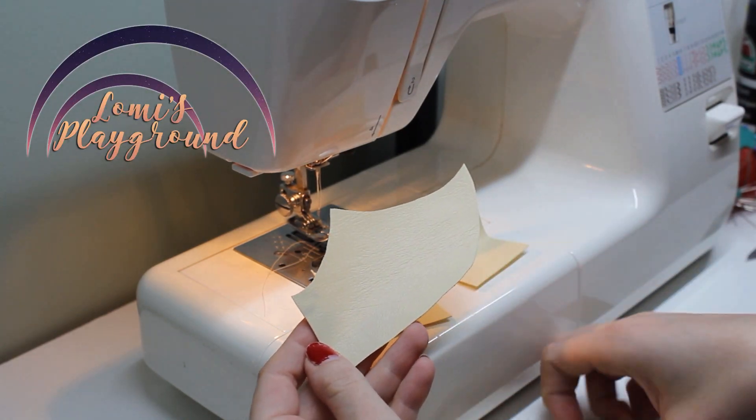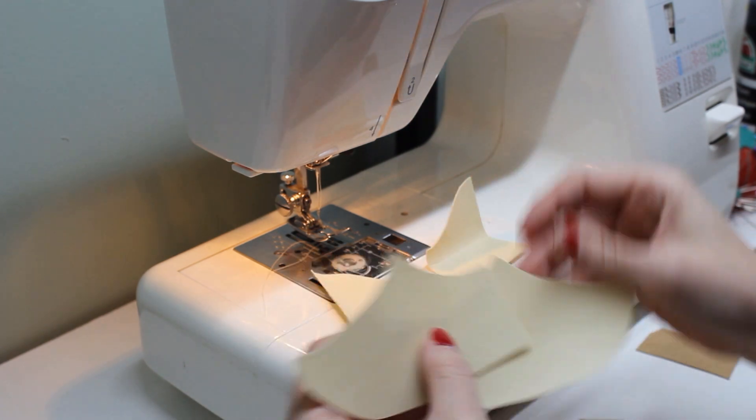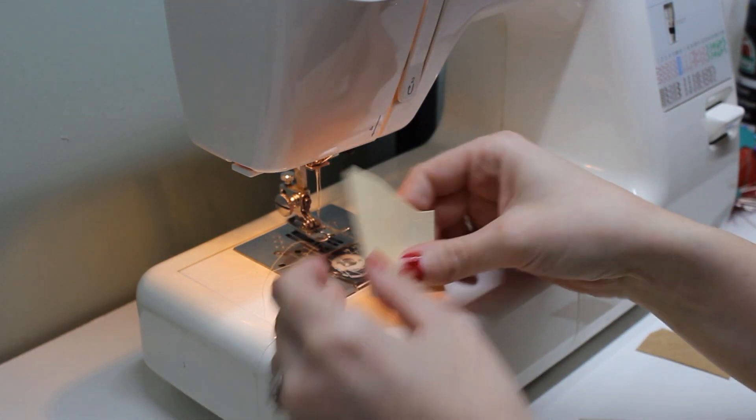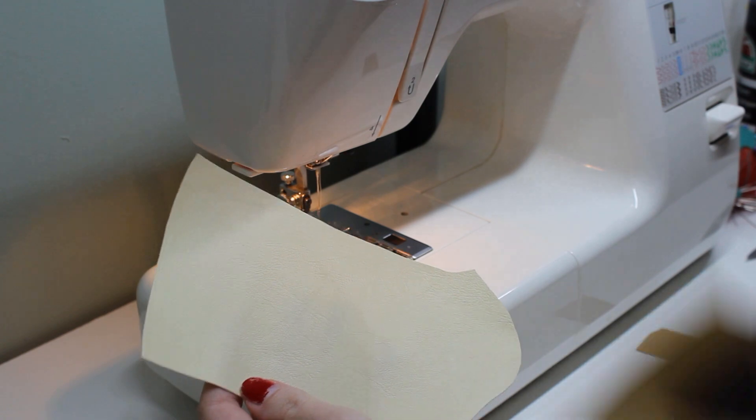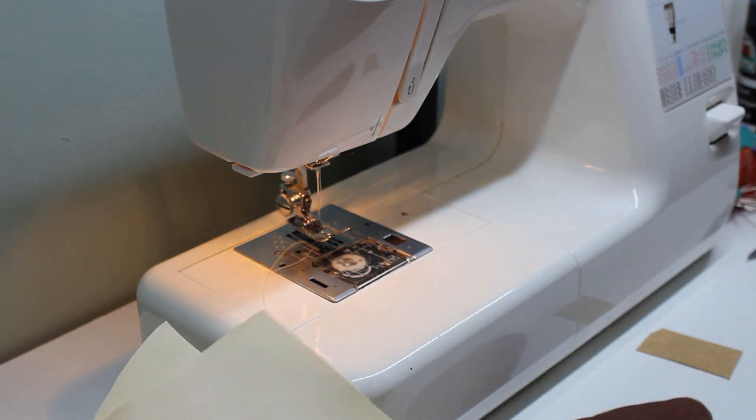Hey everyone, this is Lomi, and today I think I need some suggestions. I know I'm usually the one showing up and telling everyone how to do stuff, but I decided to make some boots for Arios, and for once, I'm not really sure they're working at all.